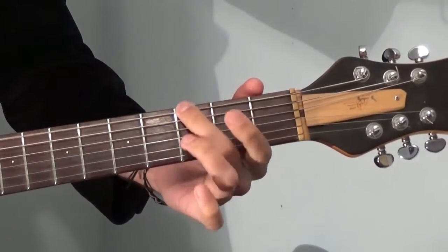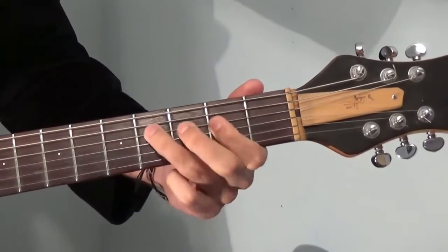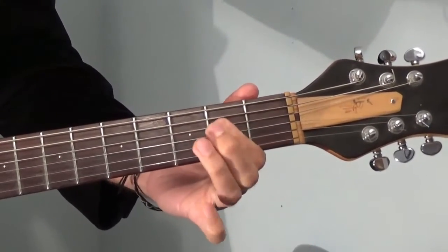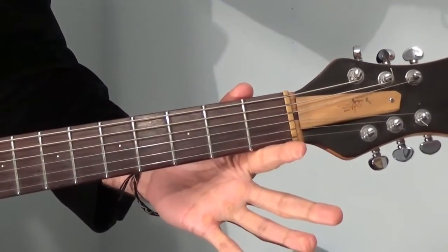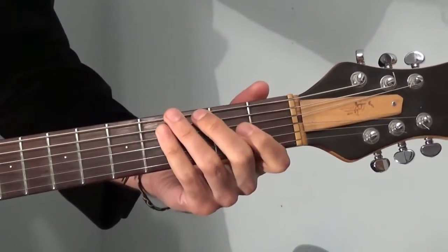The second part is just the same thing, just one open D, or fifth fret here. That's it!